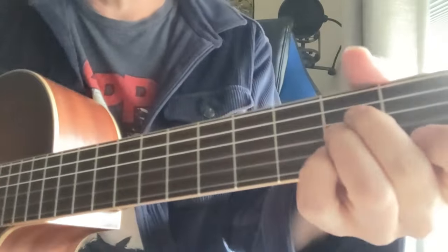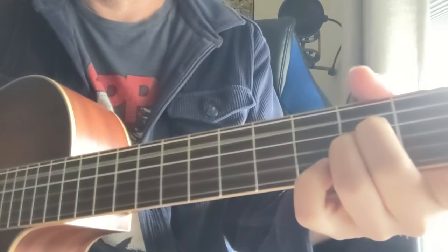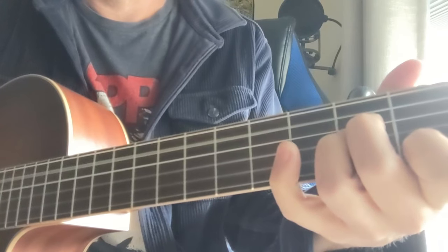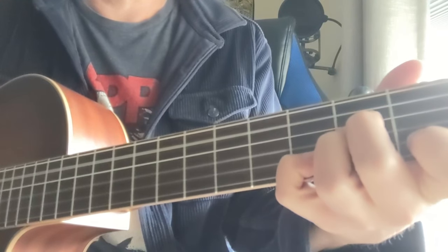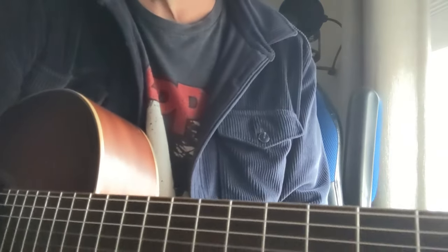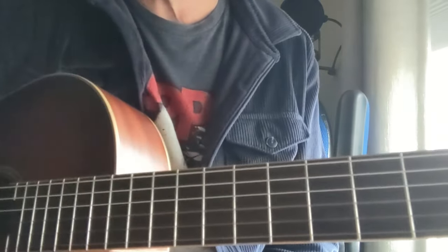And that's basically it. At the end it kind of cycles those notes and fades out. Alright, thanks a lot. For more like this, like and subscribe. Appreciate it.